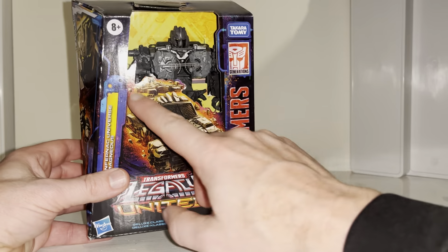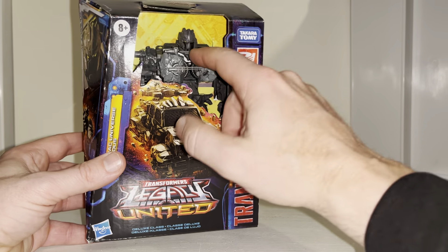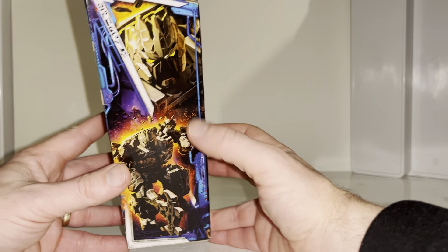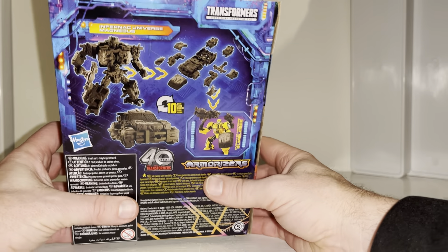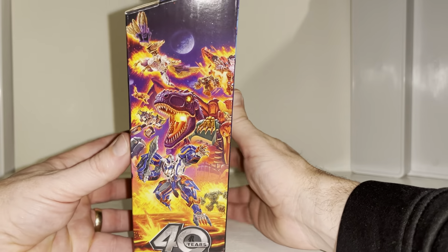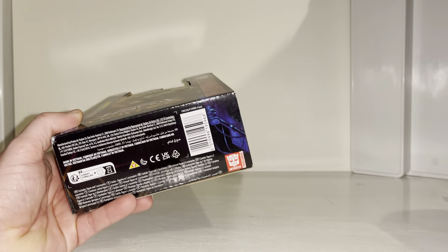The packaging is amazing - the artwork for the alternate mode just looks brilliant. He's packaged in robot mode, there's full artwork of the figure and a bust at the top. It says it takes 10 steps to transform him and I do believe they've been able to transform him without taking the parts away. We've got the 40th anniversary Legacy United artwork there, which looks great, and that's pretty much all there is to say about the packaging - let's open him up.